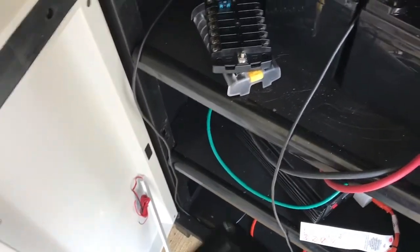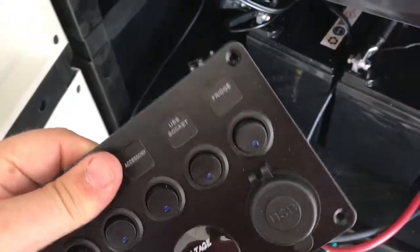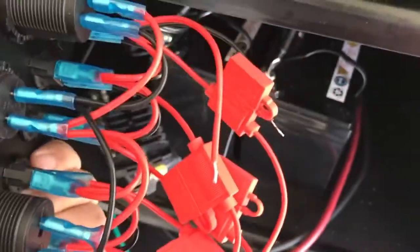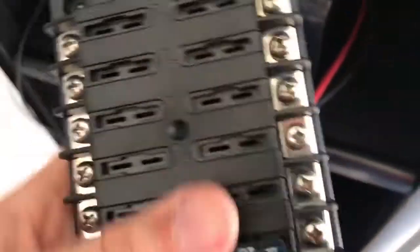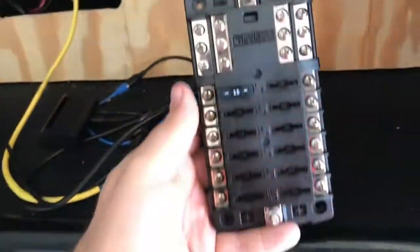The voltage meter is just so I can look at it real quick and see what the voltage is, so that's gonna be fun setting up. Right now I gotta get some screws to screw it into place, and then I need to solder the wires together, so I'll probably have to pick up some wire to run it over.